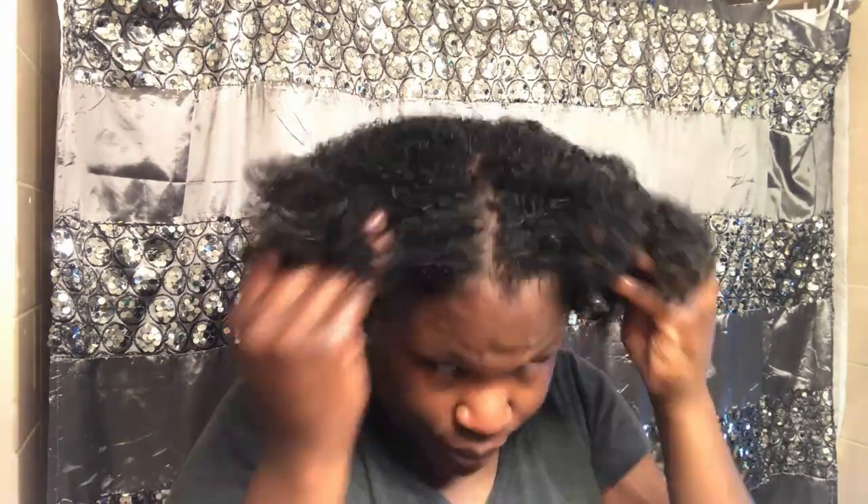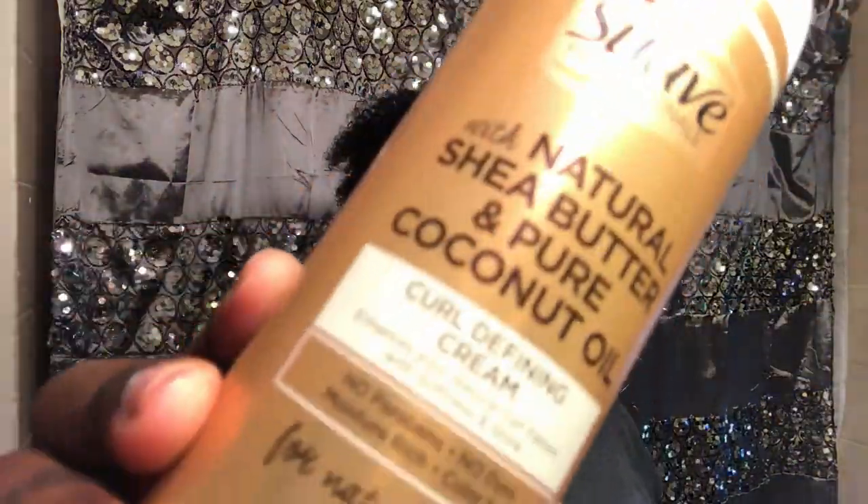I'm going in with the leave-in conditioner and I almost spilled it because I didn't realize how runny the consistency was. I'm going to be giving away some of the results on how I felt because I can't help it based on how I was reacting in the video — my fault. After that, I'll be going in with the Curl Defining Cream to start my twist-out, going through each section and using a clip to make it easier for me.